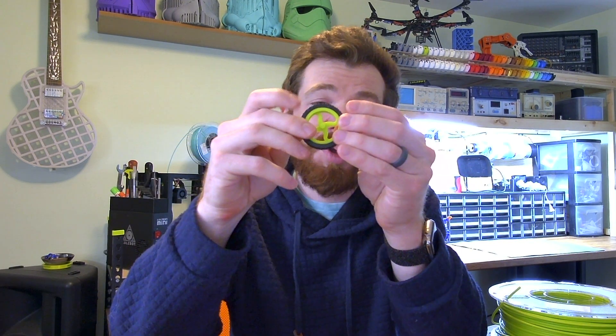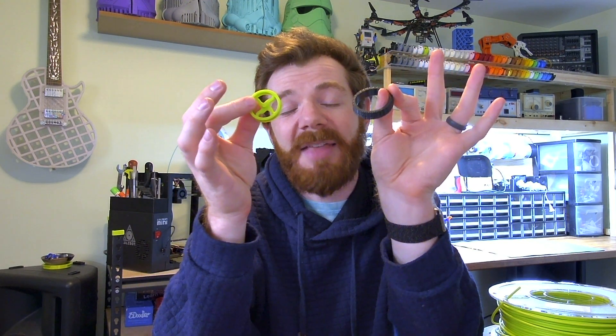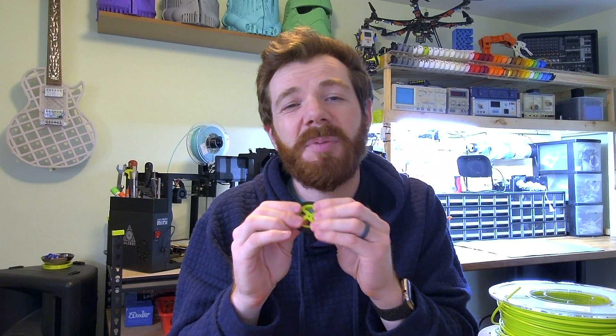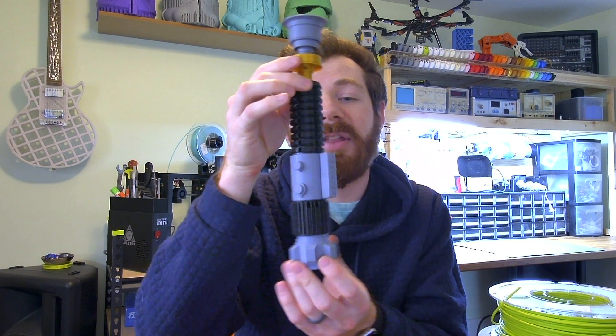For example, with my little car tire here, the TPU rim was actually printed separately and then assembled with the tire. I prefer that because while it is a little bit more difficult from the design side, it's a little bit easier to manage. You can make some really cool stuff like my 3D printed lightsaber — all of these parts were 3D printed separately and then simply glued together in post-processing.